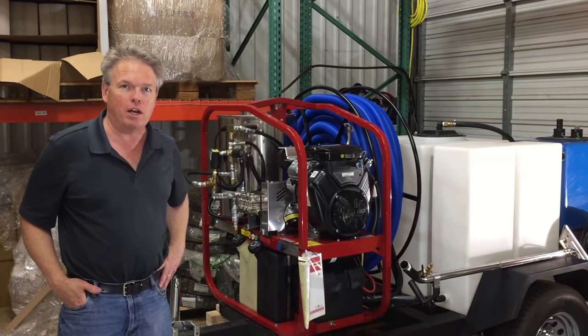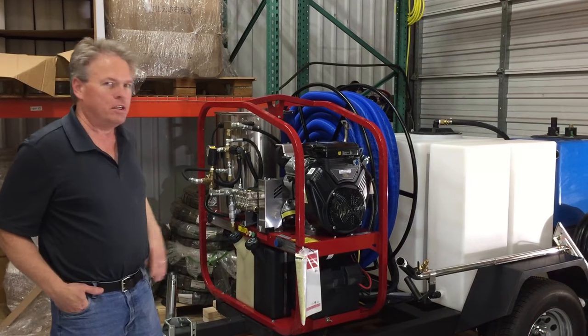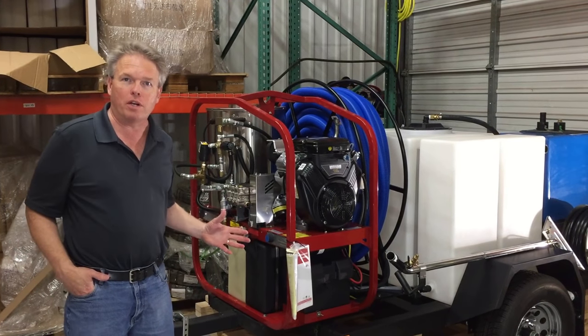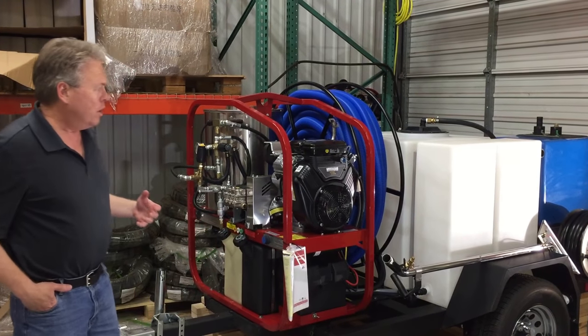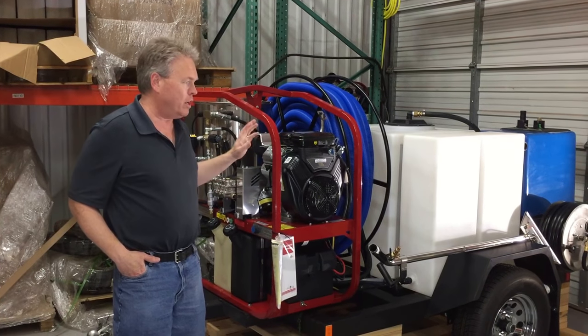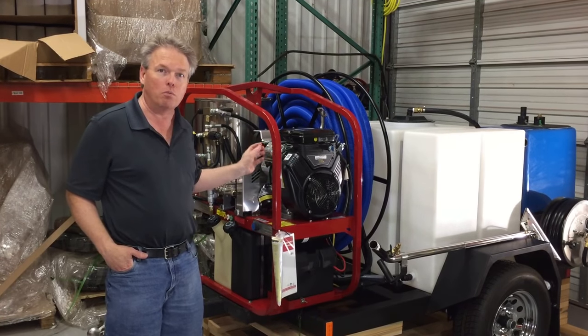Hi, I'm Donald with Steam Bright Supply and today we're going to talk about the TM33-340 Trailer Mount Restoration System. We originally got this pressure washer from Hydro-Tech and then we customized it so that it can be used in more industries.